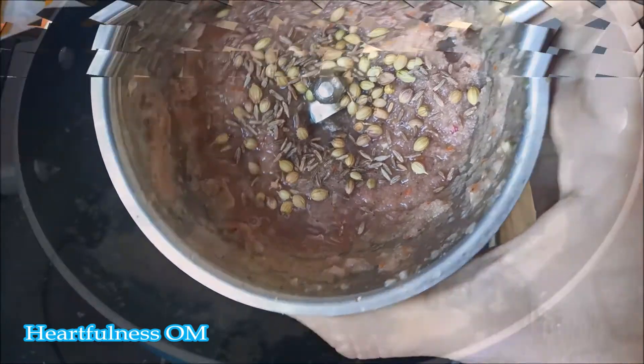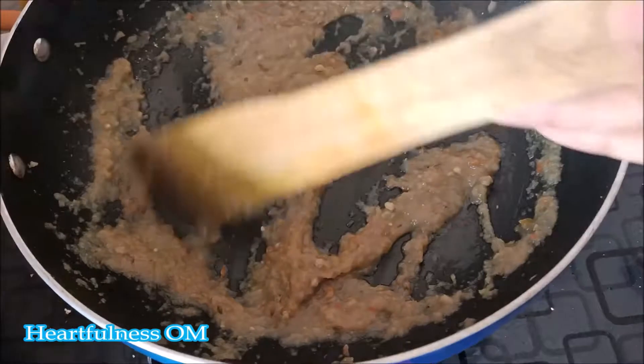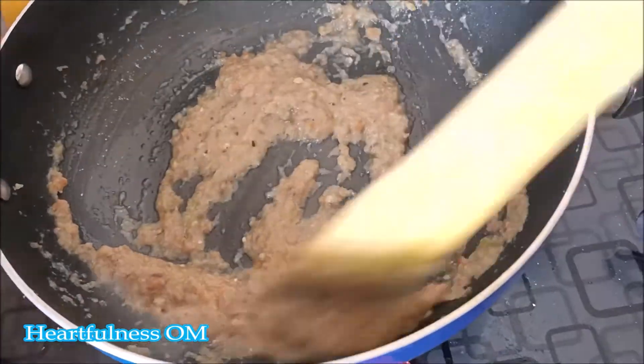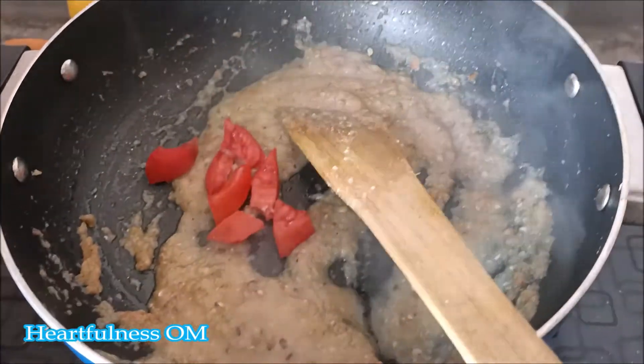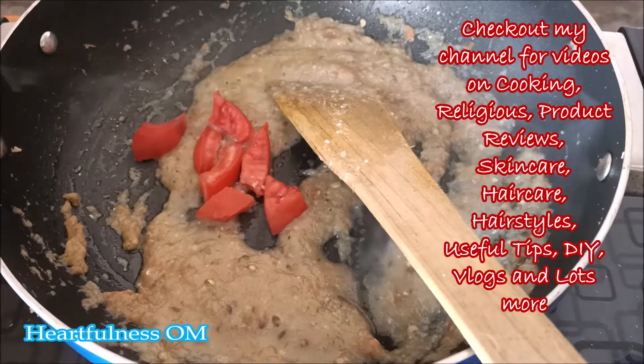If you want, you can put it in now — I will put it in later when the oil is warm. I have grinded it and put it in. After that, I took 4-5 kaju, made a liquid paste, and put it on the side.